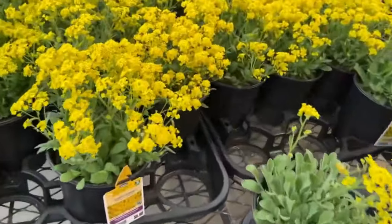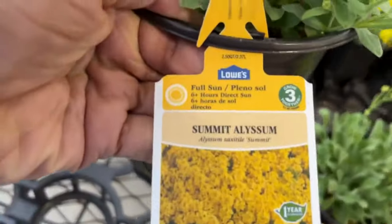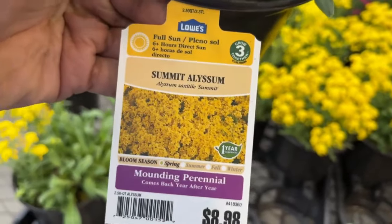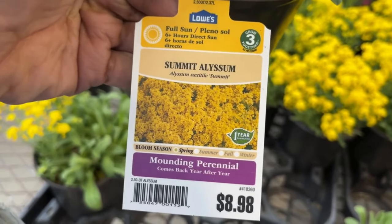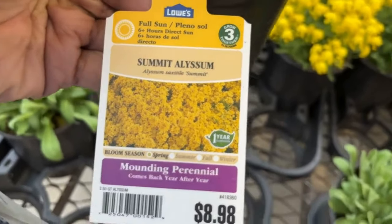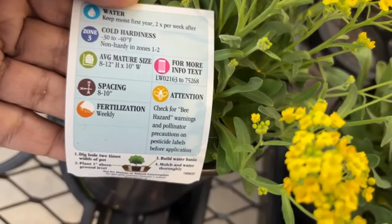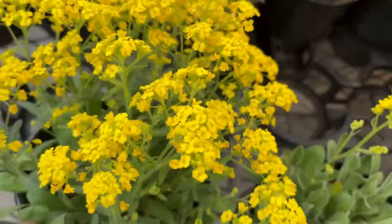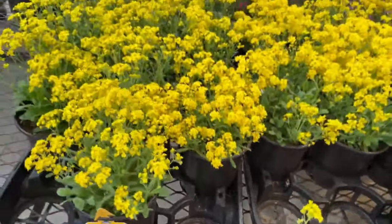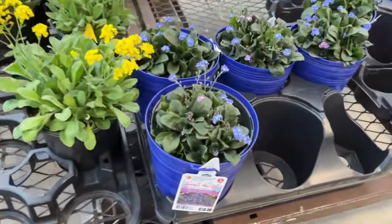Here is that pretty yellow flower — it's so pretty! Yellow just makes me feel cheery; when you see yellow you feel happy. This one is a Summit alyssum for $8.98. It only blooms in spring and loves full sun. I don't remember ever seeing this alyssum — I have different alyssum in the garden but not this one. It will get 8 to 12 inches tall and 10 inches wide, and it's non-hardy in zones 1 to 2. I have the sedum alyssum that blooms in summer.